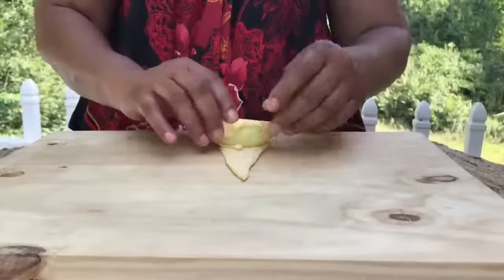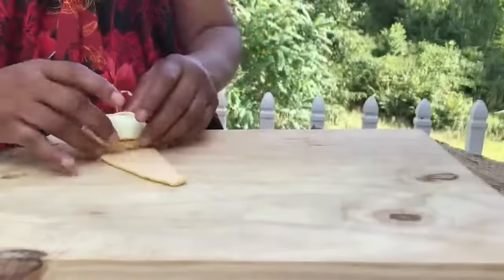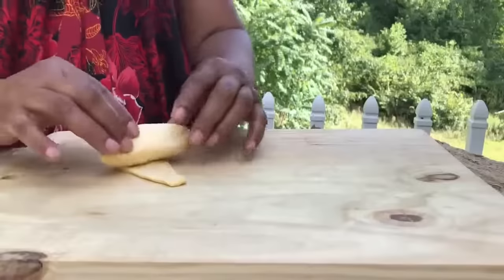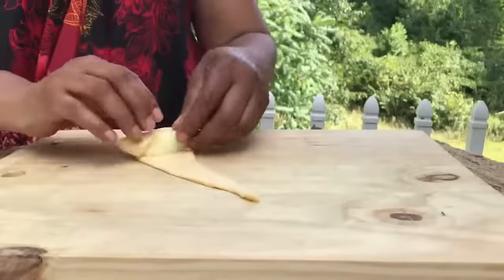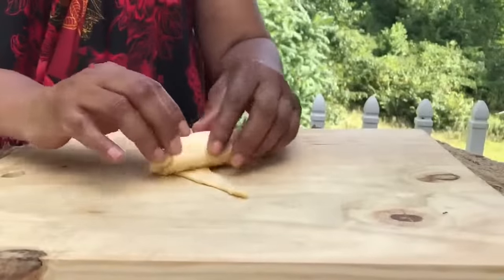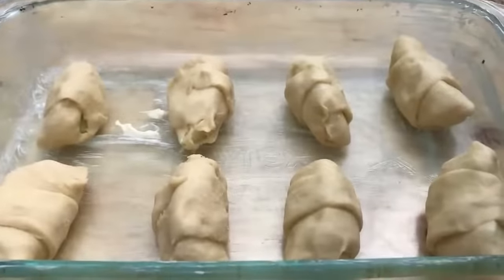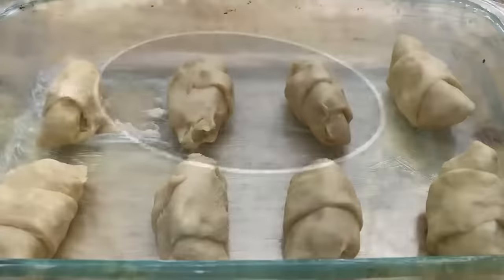Now let's start making our dumplings. We're going to put the apple at the biggest end and just roll it all the way up. We're going to continue doing that until we use all eight apples and eight perforations. It should look something like this. We're going to put them in a greased pan — you don't want them to touch because they are going to puff up.